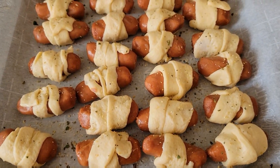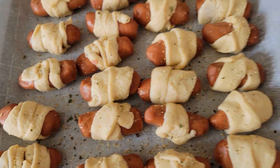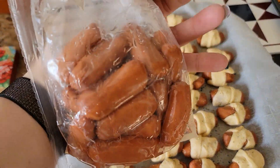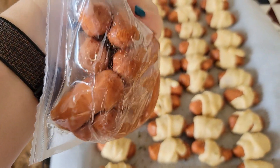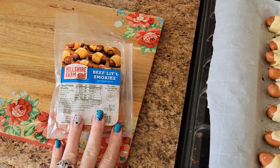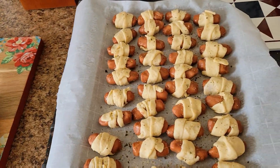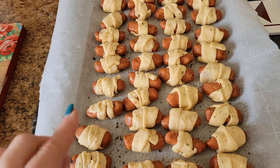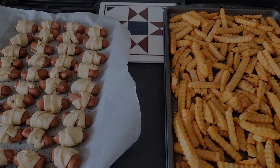Here is the pan of pigs in a blanket — I just sprinkled them with a little bit of Badia Complete. I have the fries on another pan. I do have about half a bag of smokies left over, so I'm going to cook those in a little bit of barbecue sauce on the side in a pot. I'm going to put both pans in the oven and then bring you back to show you everything once it's done.